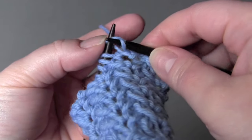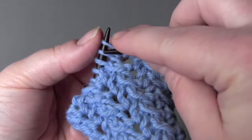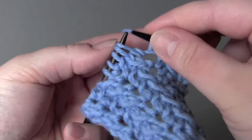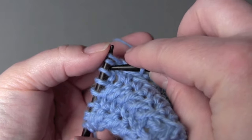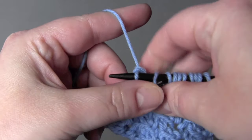You knit, yarn over and knit, and drop it from the left needle. Slip the next stitch, knit two together, and pass the slipped stitch over.